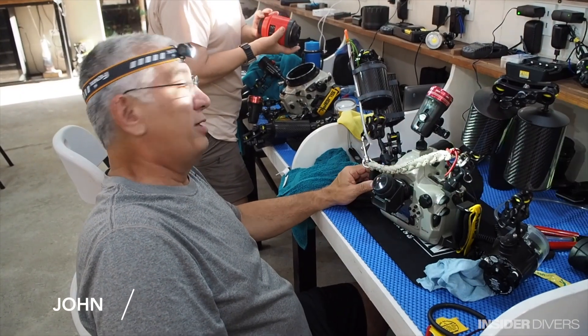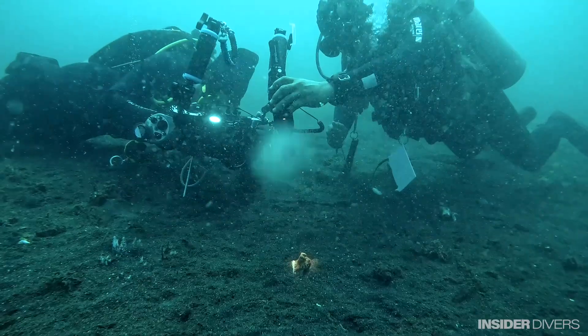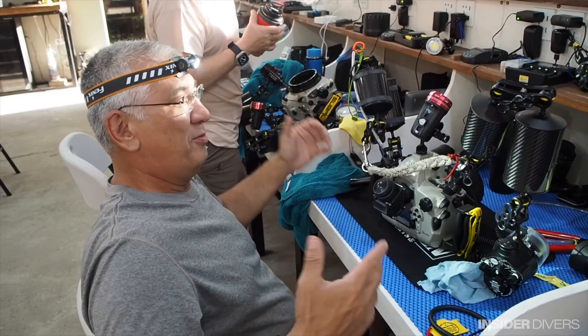I do like the snoot. Especially when you have the guide help you with it. Because trying to do it yourself is like, oh man, this is a lot.